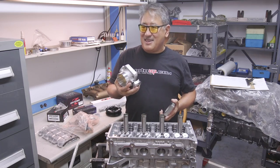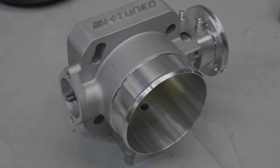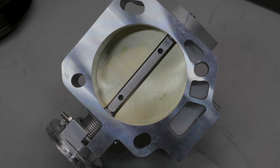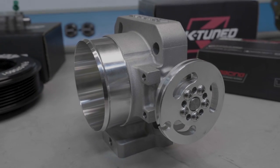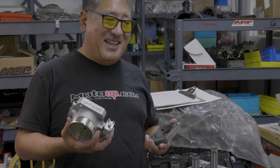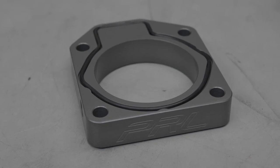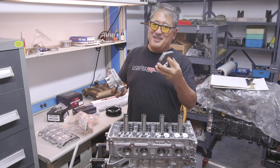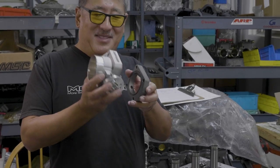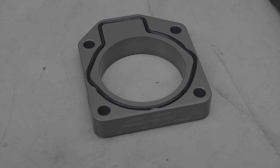For the throttle body we're running a K-tune 72 millimeter unit — a nice big throttle body that bolts right on. For a naturally aspirated car you don't need a big overkill 90mm, but this flows enough and gives good throttle response. Since it's larger than the manifold bore, we're using a PRL spacer with a taper that matches the stock manifold bore and transitions up to the throttle body, so we can port the spacer and spare the manifold from a lot of grinding.